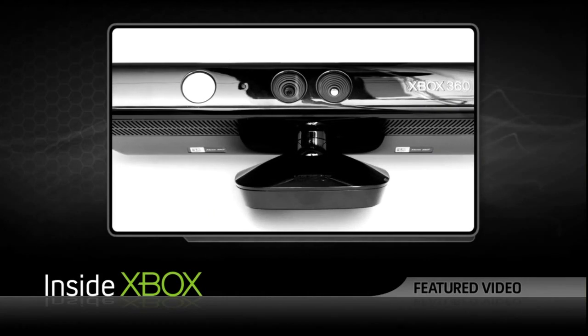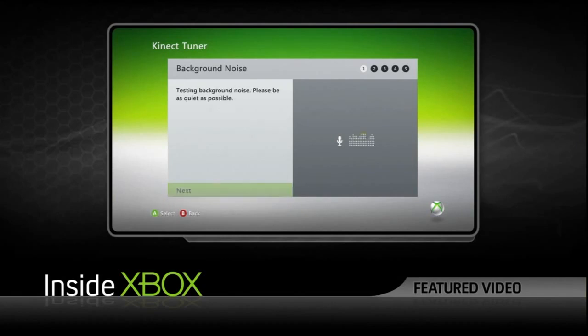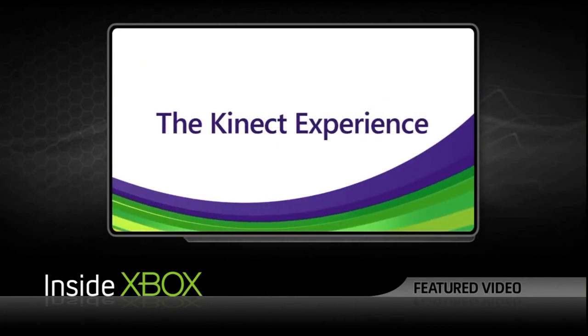The audio subsystem is a very interesting challenge in terms of design. Normally when you're talking to a microphone it's very close to you, so the challenge was to design an audio subsystem that picks up voices and pinpoints the source in a large volumetric space. The audio subsystem has four microphones plus an audio processor that allows sophisticated techniques like beamforming, which lets us pick voices from different parts of the room and cancel out gameplay or movie noise so that you can still issue commands to the system.